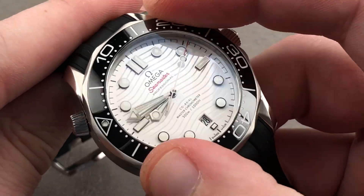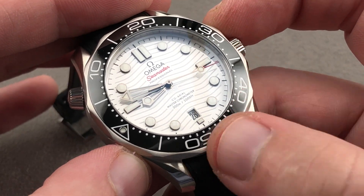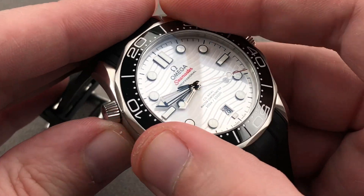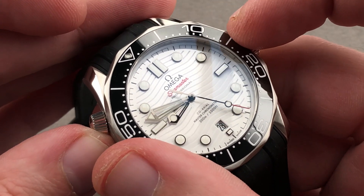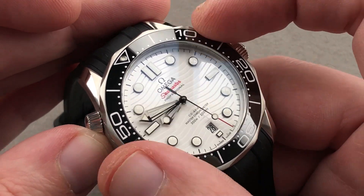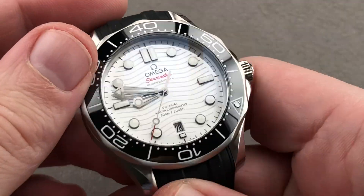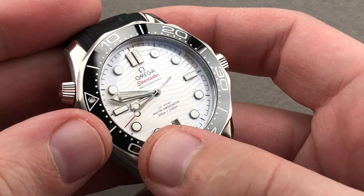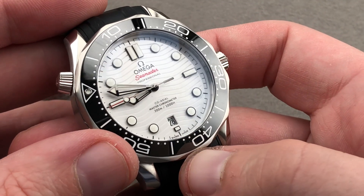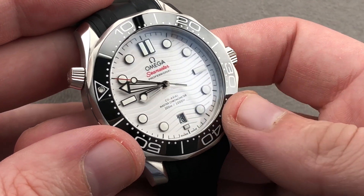The bezel is 120-click and features a ceramic insert with cold enamel white characters — the indices, numerals, and triangular index are all cold enamel. It has a nice detent and is easily the highest quality action, both in feel and precision, of any Diver 300 meter since the 1993 debut of the series. It's very sharp and easy to line up the index with the skeleton blackened minute hand — the so-called James Bond hands, made famous on the wrist of Pierce Brosnan during his 1990s turn as 007 with the original version of this watch.